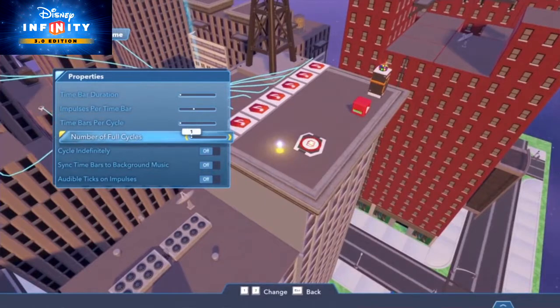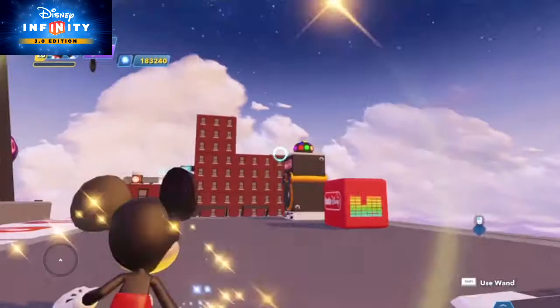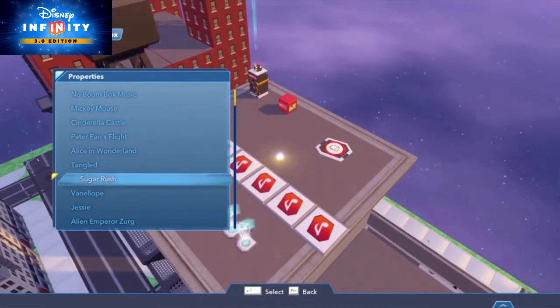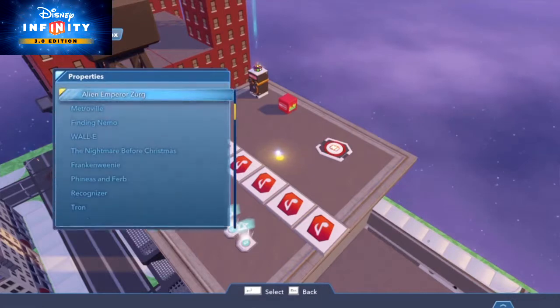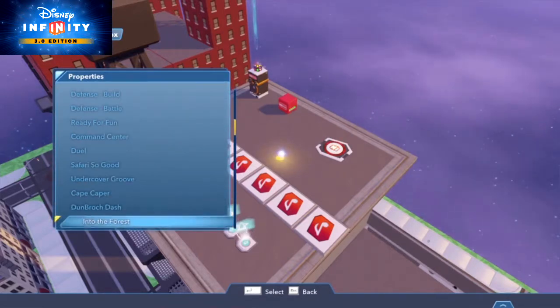Just go into the Metronome's Properties and toggle on Sync Time Bars to Background Music. Speaking of background music, our Boombox toy has received a lot of new additions. Previewing a song is as easy as looking into the toy's properties, and you can even allow it to override any other music in your toy box. Of course, it's also loaded with tons of new music tracks to give your toy box the perfect feel.